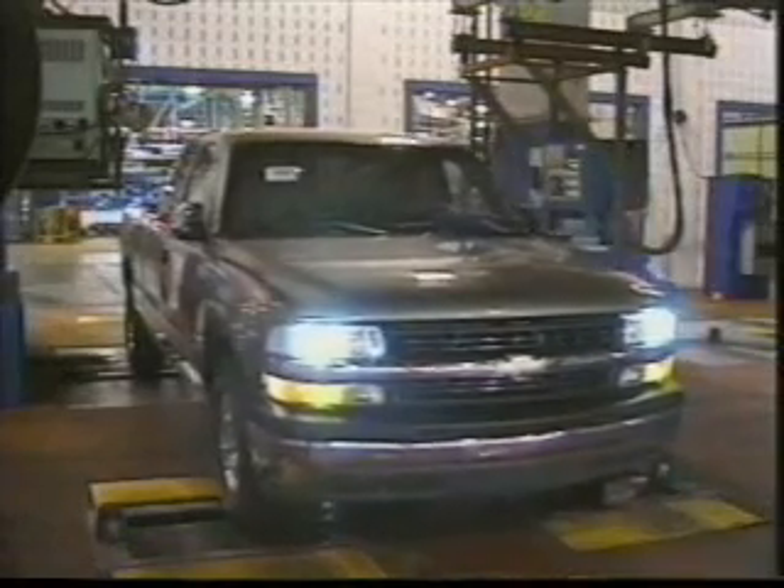After this, our truck heads for the care line where inspectors check for fit and finish. Once past this final examination, it's out the door and on its way to a GM dealership for delivery to a lucky customer.